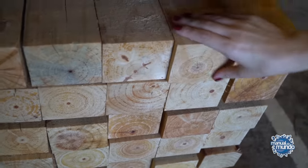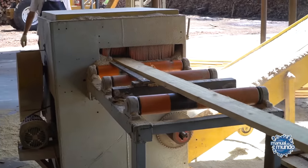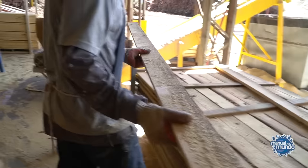The first cut of the log is to turn it into a large parallelepiped, and then it will be sliced to produce a bunch of boards. From these boards we are going to make the coffin. The coffin can be made from pine, as is the case here, or from cedar, or from MDF. In the United States, they make it out of metal.